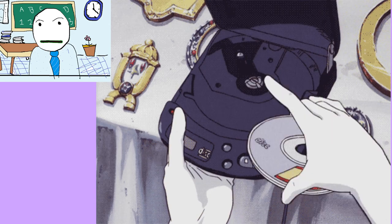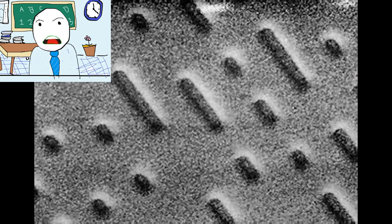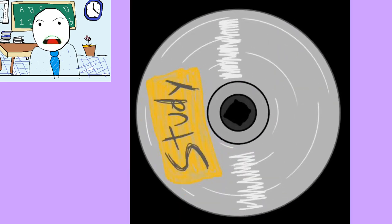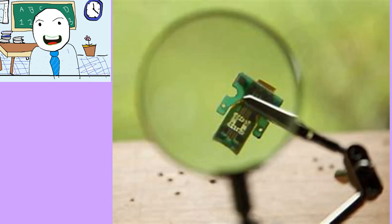Originally marketed as an indestructible alternative to vinyl albums and tapes, the compact disc player has in turn been supplanted by digital music files.